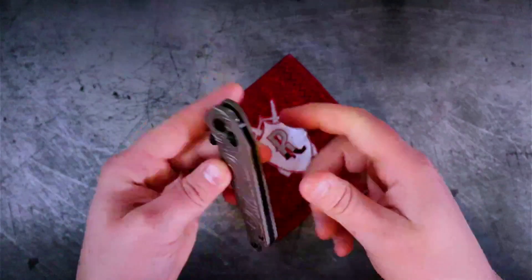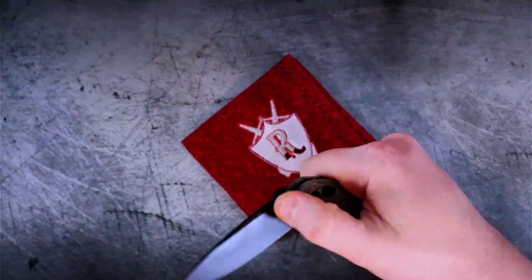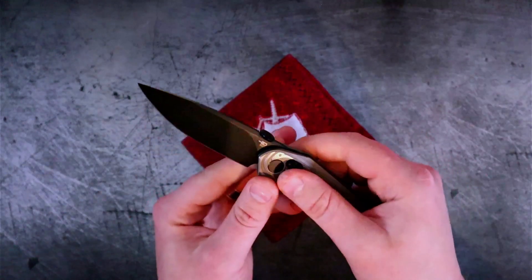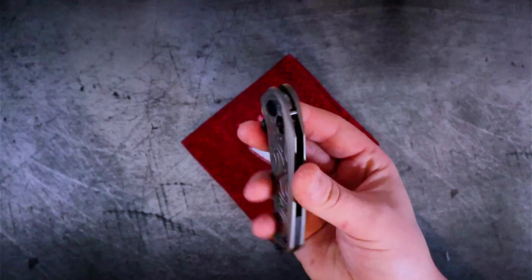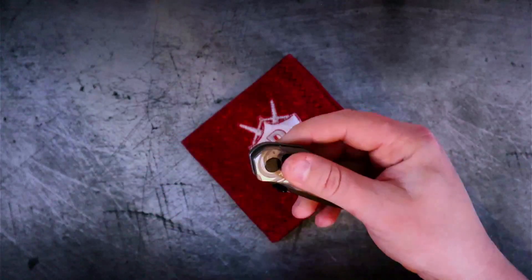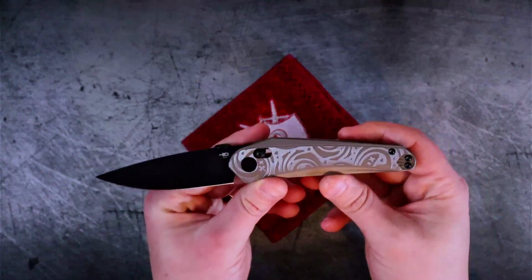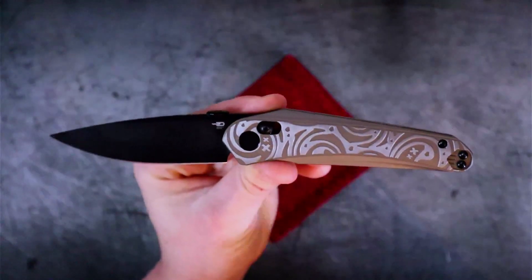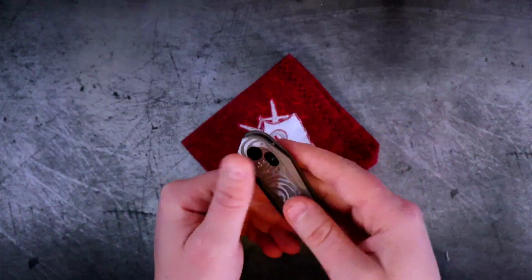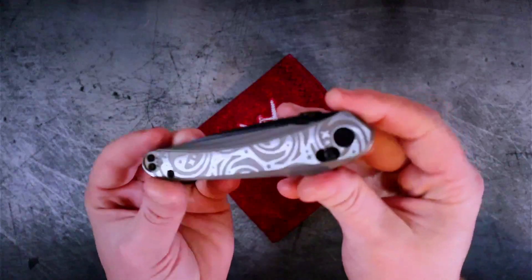The blade style is a drop point. Before we go further I have to talk about the lock — you guys know I have a lot of love for the Best Tech Men Ronin, which also uses a B-lock. Something that some people like and some don't about crossbar-style locks or the axis lock from Benchmade is how wishy-washy and squishy it feels — very light, very easy to actuate. The B-lock is more like the ball bearing lock on a Manix 2; you actually need to use both your index finger and your thumb to release it. I've heard reviews from people on the Ronin and on the Mothis that the lock is really stiff and hard to actuate.